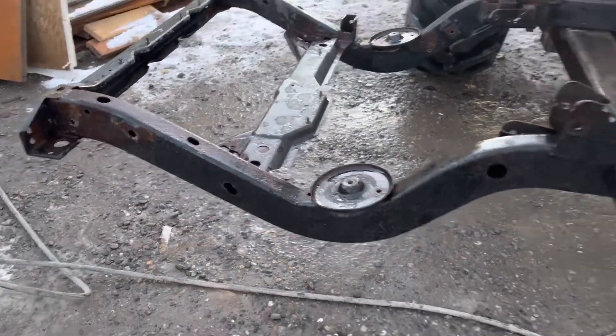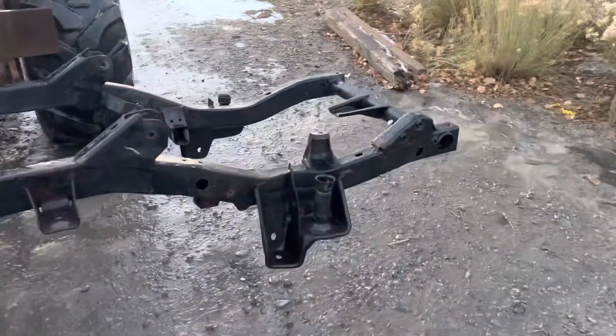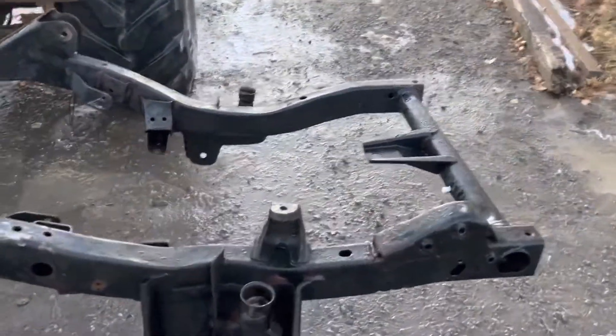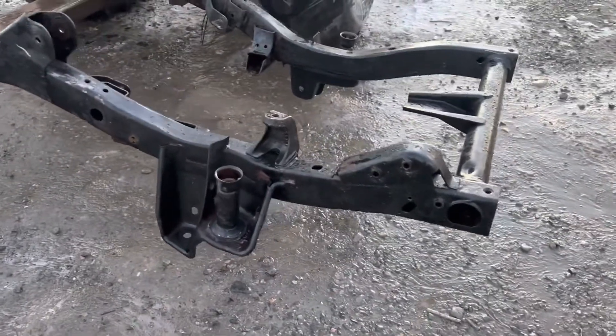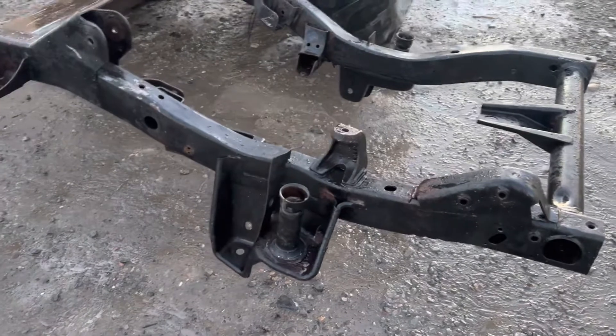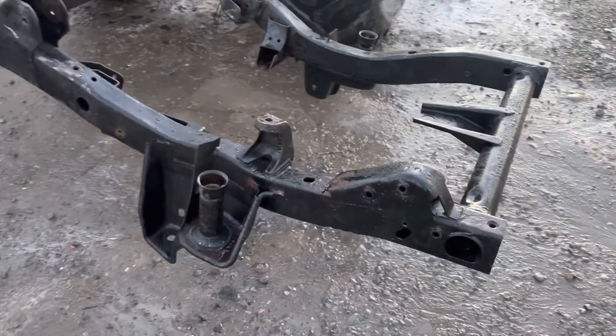This is a 97-02 six-cylinder 4.0 frame. You can use them on four cylinders, but you've got to change motor mounts. If you need one of those, just call me. This is the video — there's actually going to be two of them because I'm going to have to flip this here in a second. I haven't washed the other side yet, so that's why I broke this up a little differently.